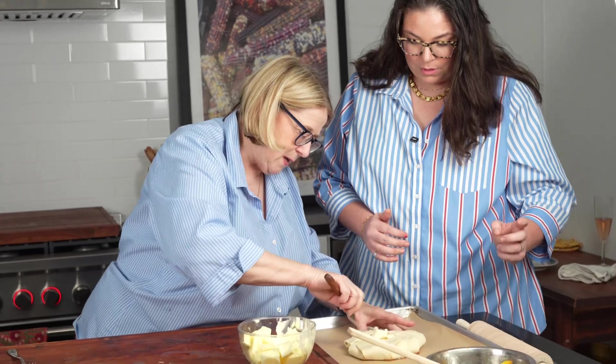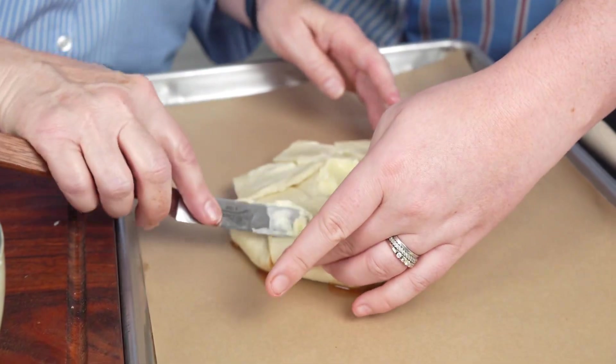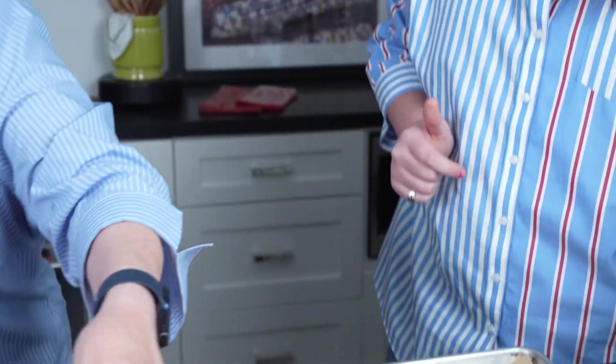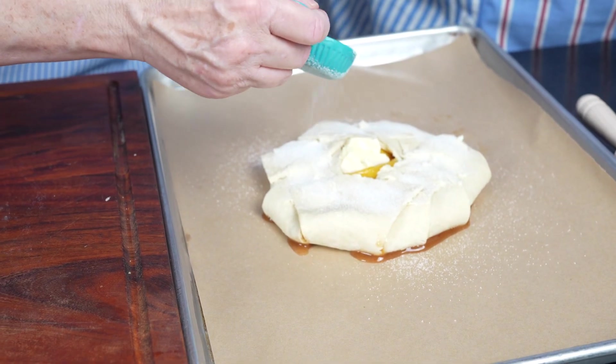I always like to finish with a little dab of butter in the middle, because butter makes everything better. Then I come back and put some more butter on the outside to make it nice and brown. Some people do an egg wash — you can absolutely do that, it helps it stick a little better — but we'll see how it works without it. Then I come back with a little sugar on the outside; it'll stick to the butter and give it that pretty texture. Very simple and easy!